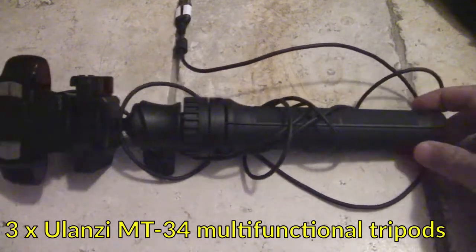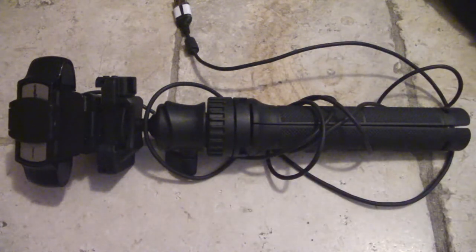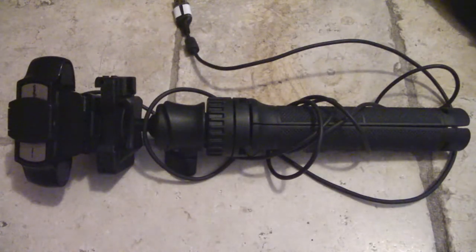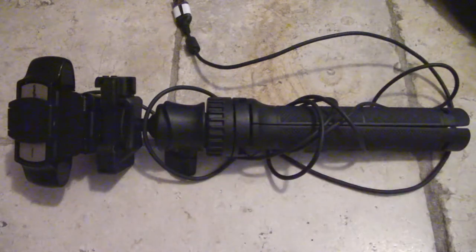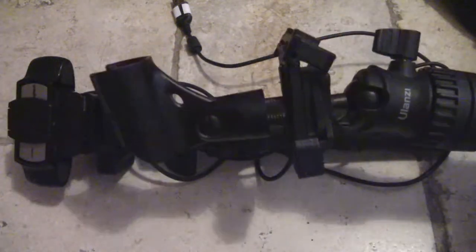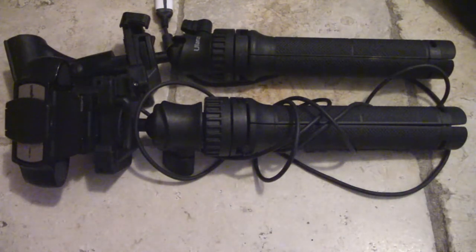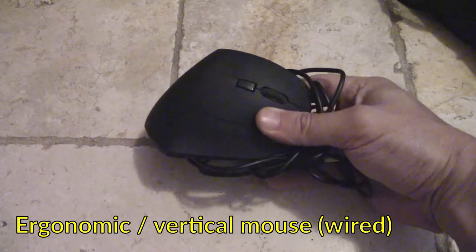This is the Ulanzi MT34 multifunctional tripod — I'm packing not just one but three of these. They're super useful, pretty lightweight, and can be used to quickly rig up a portable recording studio. One use case is one for your camera, one for your light, and you could even put a shotgun microphone on a third one. I have a Ulanzi MT34 with a Shure microphone fitting on top so I can set up a little portable recording studio on a tabletop pretty much anywhere.